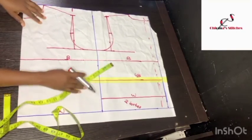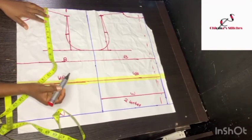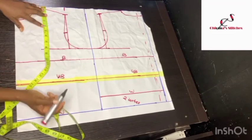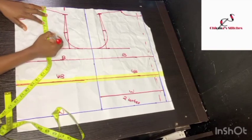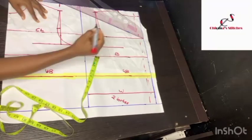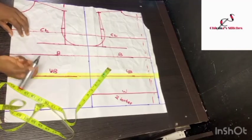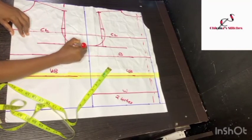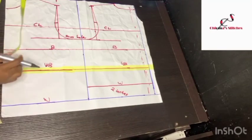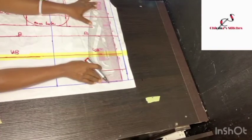Now I'm going to mark my shoulder to the top of my bust — that is where you want the dress to start if you don't want it to expose the cleavage. I'm going to use 6 inches for the shoulder measurement. This is my chest line and this is my armhole. To take out the dress from the back, let me first mark out the 1-inch zip allowance and make it more obvious.